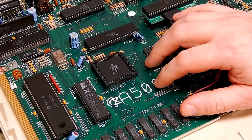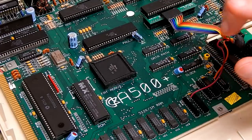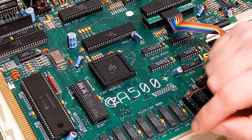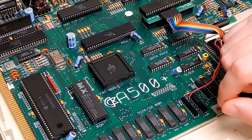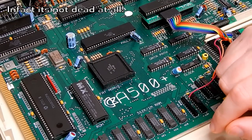The symptoms: power the machine on, you do get a video signal but just a black screen. Very occasionally you will get a green screen, so that gives me some hope that there are some signs of life within this chip. It's not totally dead, and I'm hopeful that we can bring it back.